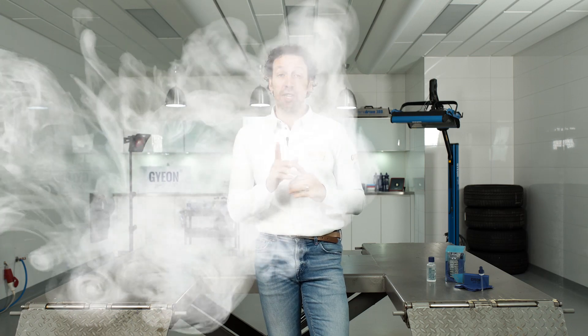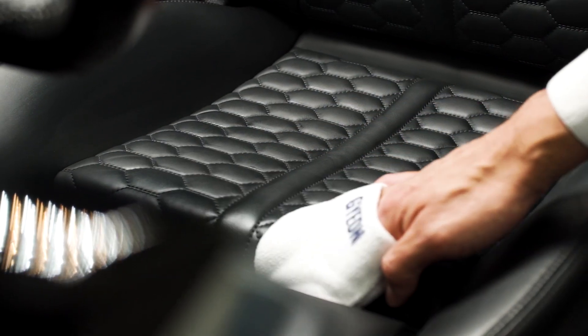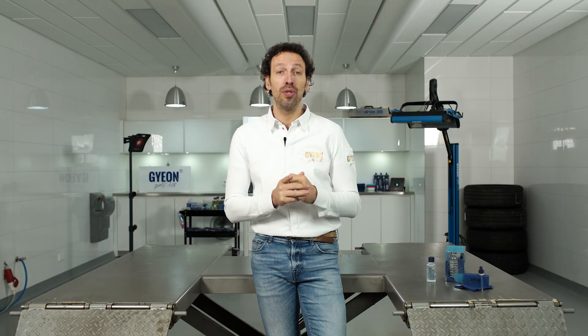When you want to use Leather Shield, make sure you make a good assessment of the leather upholstery. We do not advise Leather Shield for use on any type of full aniline leather. For that, use Leather Coat.